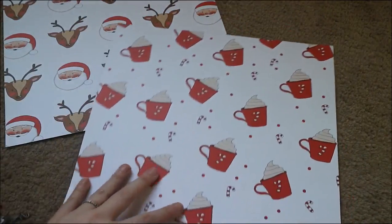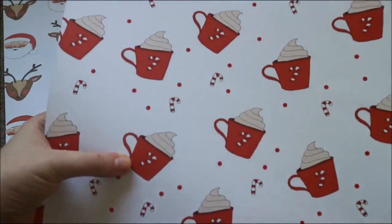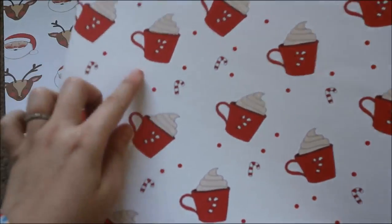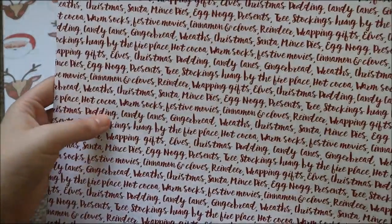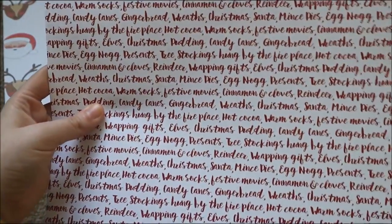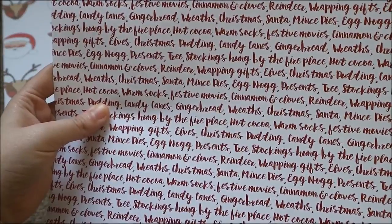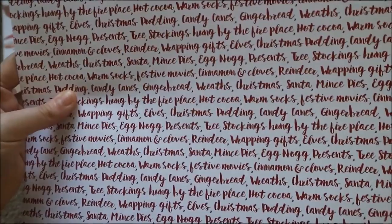Then there's this one which has little mugs on it — like a little hot chocolate with cream. So cute, I love the little dots and the candy cane on there as well. On the back there's just some Christmasy words: Christmas pudding, candy cane, gingerbread, wreaths, cinnamon and cloves, reindeer, wrapping gifts, elves — just some really beautiful Christmas words on there.